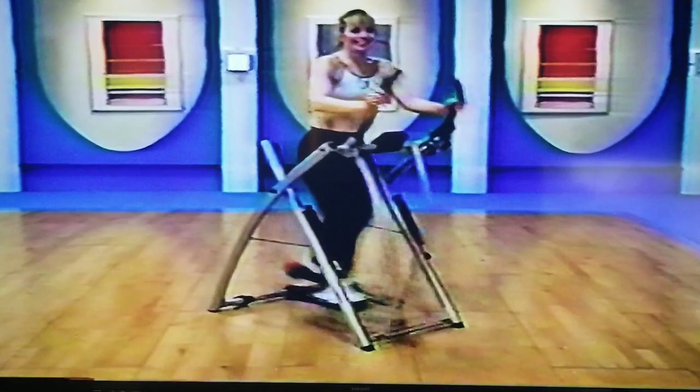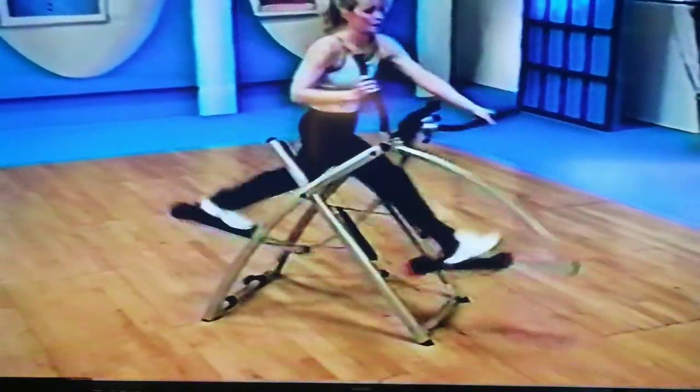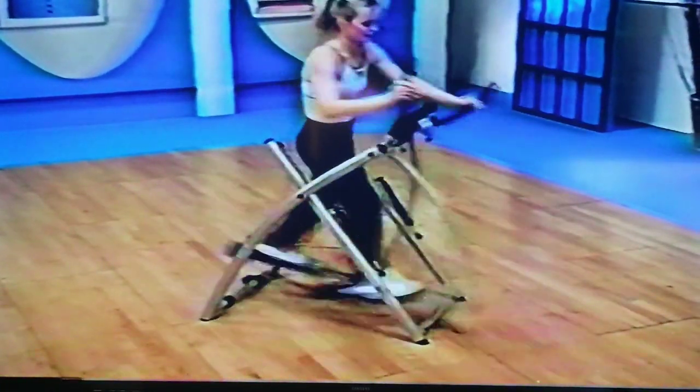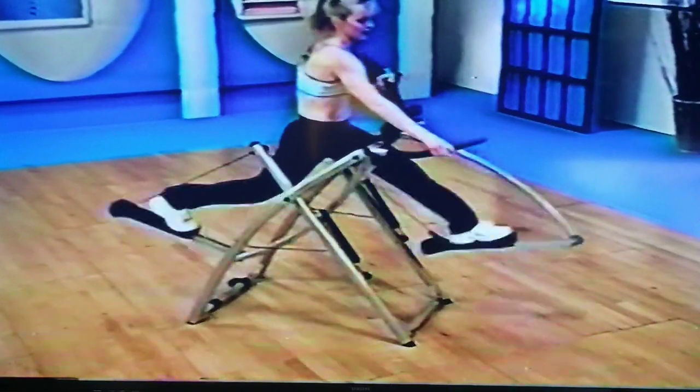You should feel like you're working hard, but you should be able to carry on a light conversation. Come on — eight more, seven, six, five, four to go, three, two. Nice.